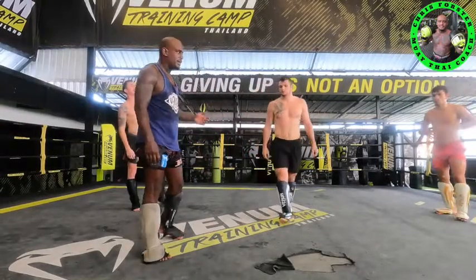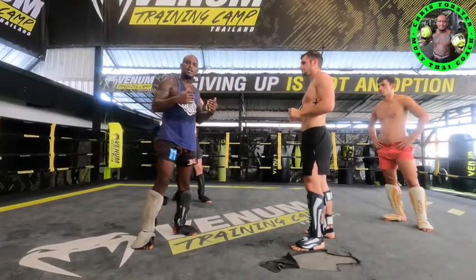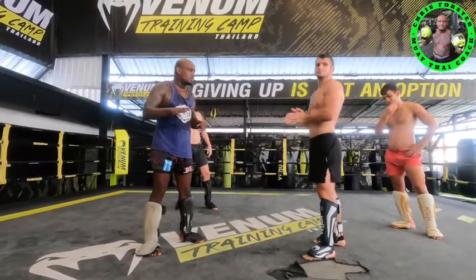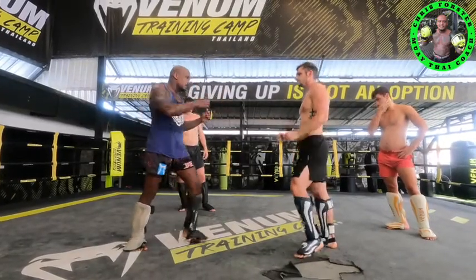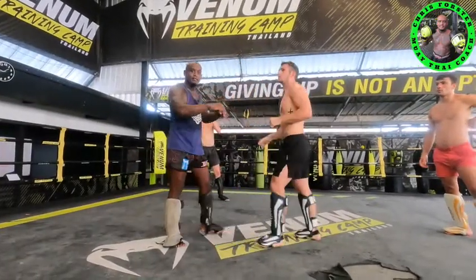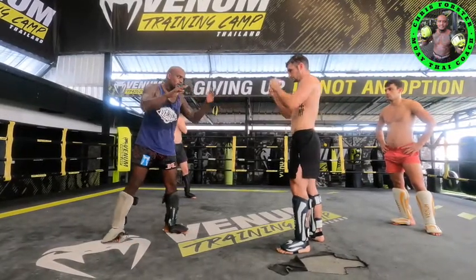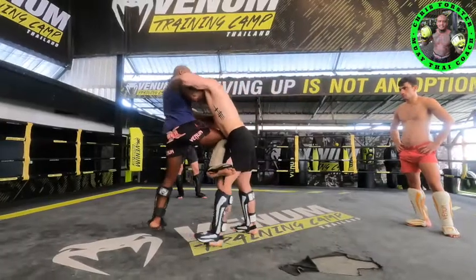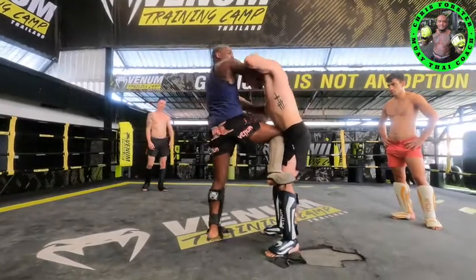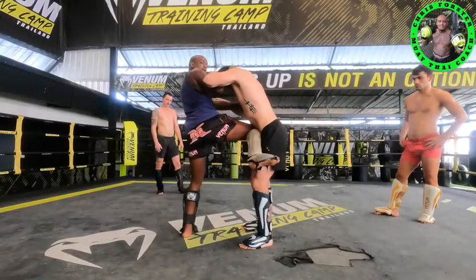Now we're going to do technique number three. Technique number three is when you kick somebody over the arms. This is when you fight a clincher or a knee fighter — he wants to come inside and work the clinch with you. So you have to keep him out of reach. If you just kick and you're moving back like this all the time, he's going to eat you alive. So what you need to do is score a point and lock him up. When you kick, lock him up in the clinch. I'm controlling his head, holding his head down, pushing up my hip, and locking my leg over his leg. That's number three.